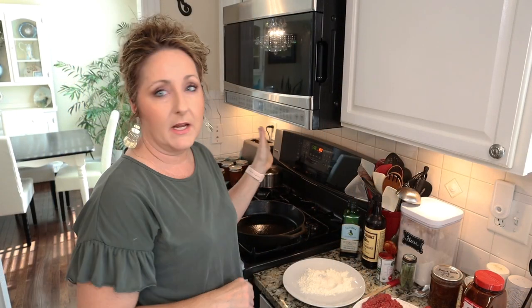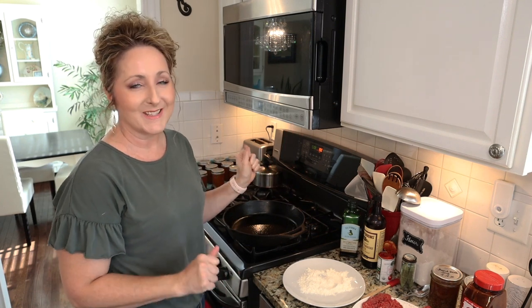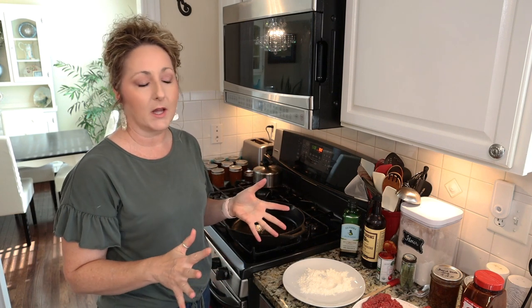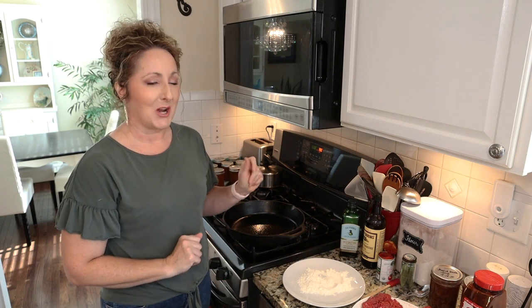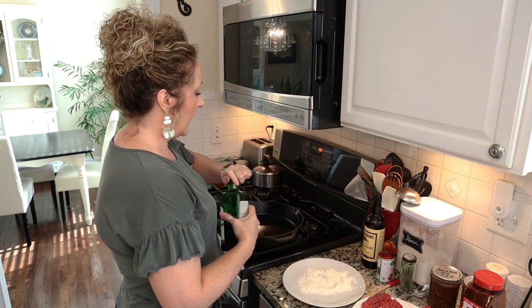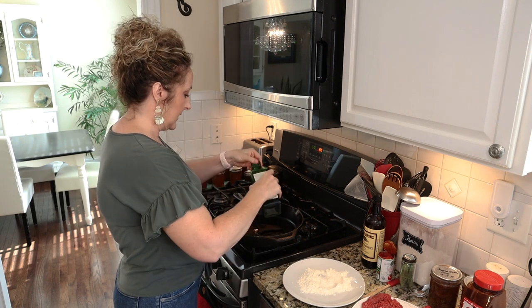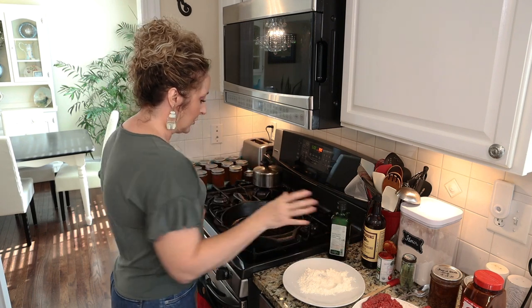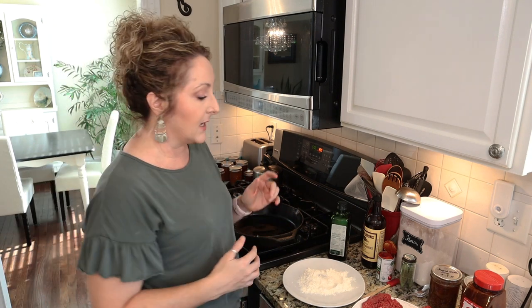Okay, so we're going to start by preheating our oven to 350 degrees. I'm going to be using my trusty cast iron skillet. If you do not have cast iron you can use whatever pan you like, but you want a pan that can go from the stovetop to the oven safely. I highly recommend cast iron if you haven't tried it. So we're going to go ahead and put in about two tablespoons of good olive oil into the bottom of our pan and heat that up to a nice medium-high heat.